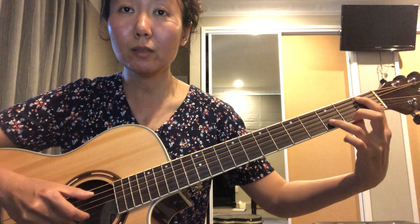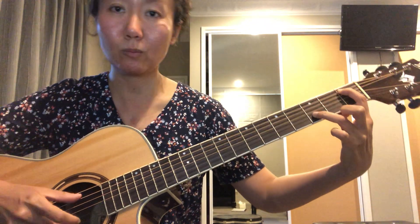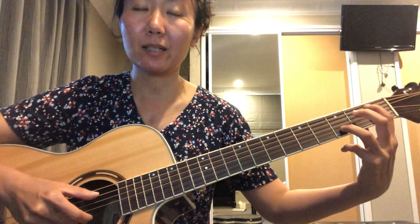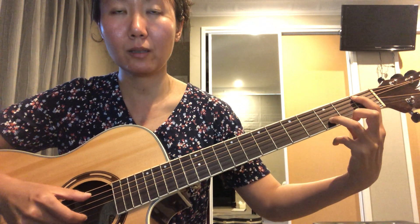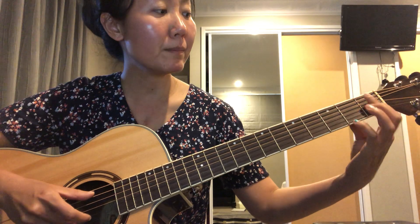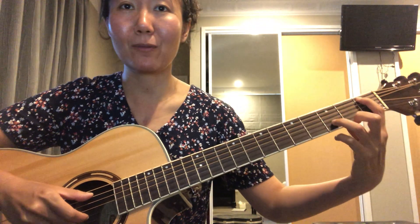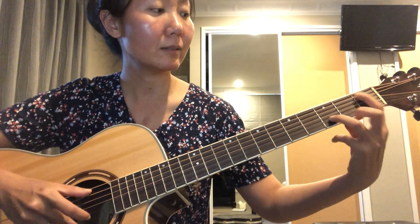The third position is just one and three — first fret A string, third fret B string — but this time played separately. Now let's try to play the second part together. Ready? One, two, three, go. Mute. One more time — second part.